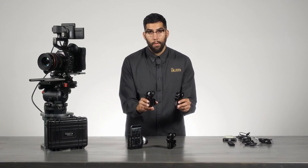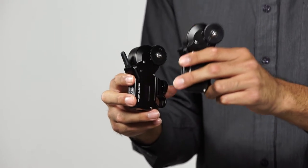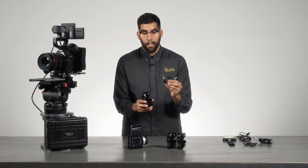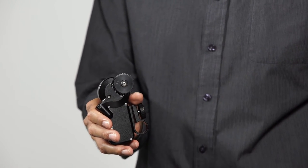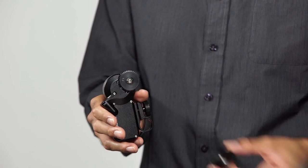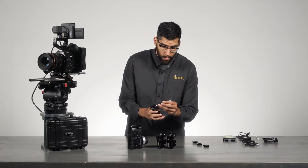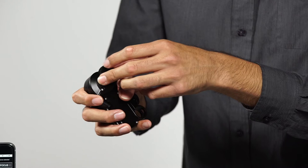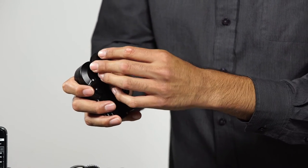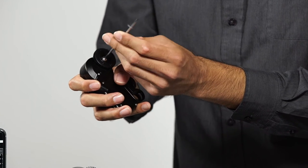The Remote Air Pro comes with two types of motors: a standard motor and a receiver motor. The receiver motor communicates directly with the controller, and information is daisy-chained to each additional motor using the limo cables provided in the kit. Each motor comes with a .8 pitch gear, but the kit includes .4, .5, and .6 pitch gears that can replace the .8 using the provided tool, so you can quickly adapt to any lens.